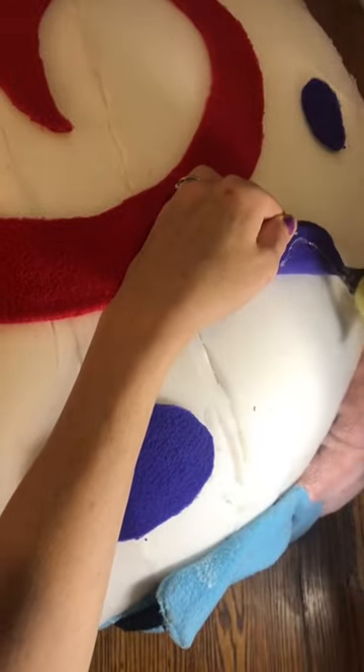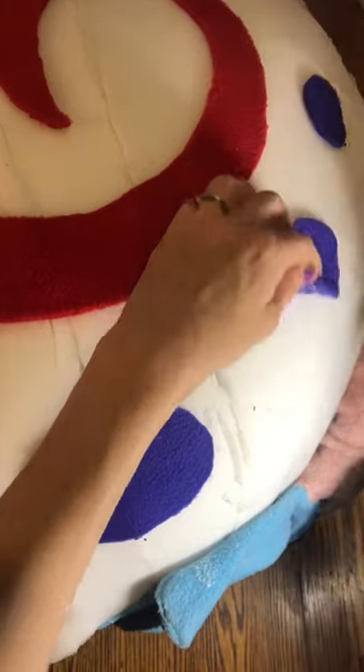I attach the accents — the dots, the swirls of the shell — first, and then I lay the fabric over the whole entire design.